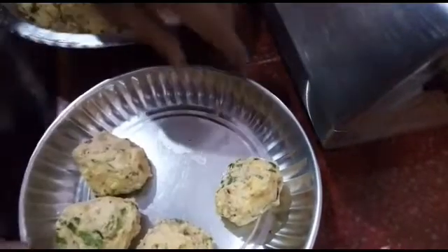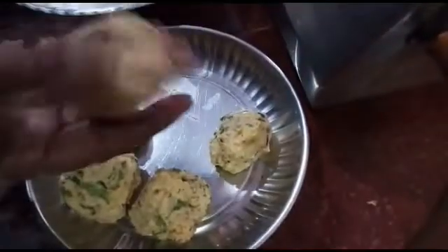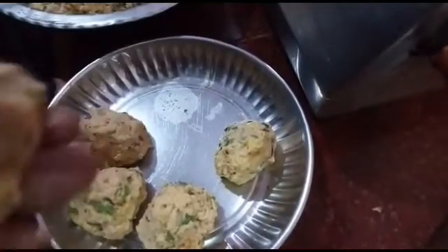I am going to put it in my hand and mix it.